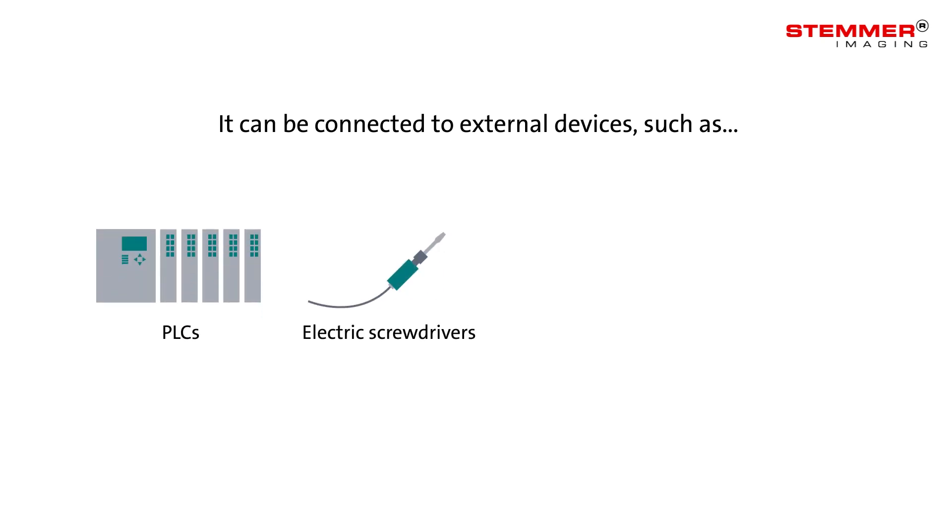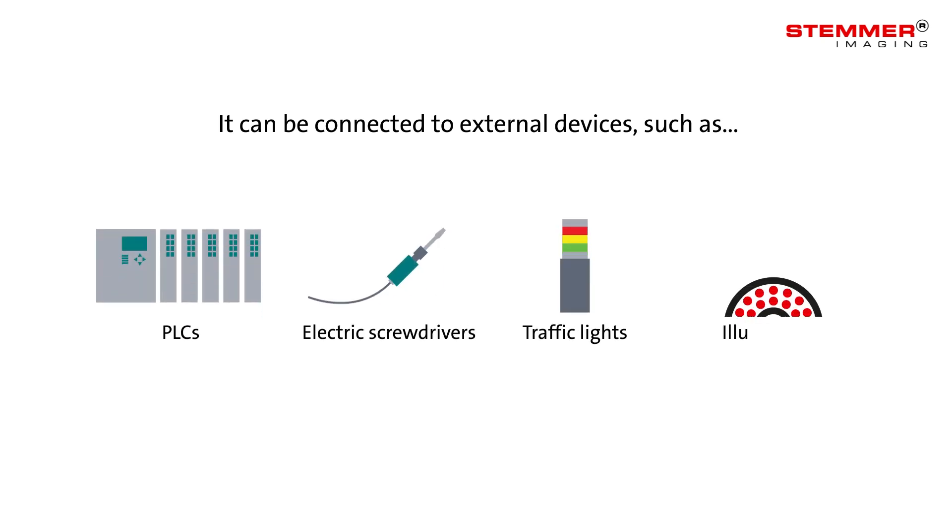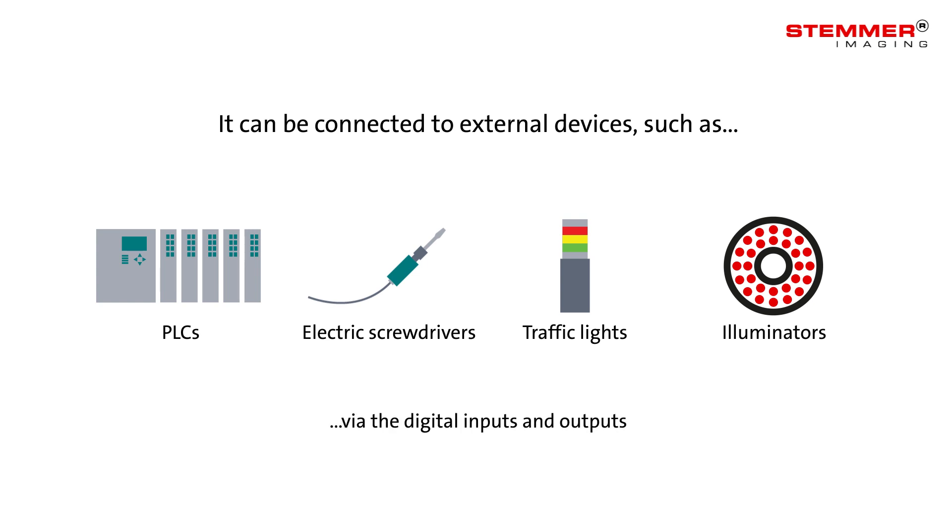It can be connected to external devices such as PLCs, electric screwdrivers, traffic lights and illuminators, all via the digital inputs and outputs.